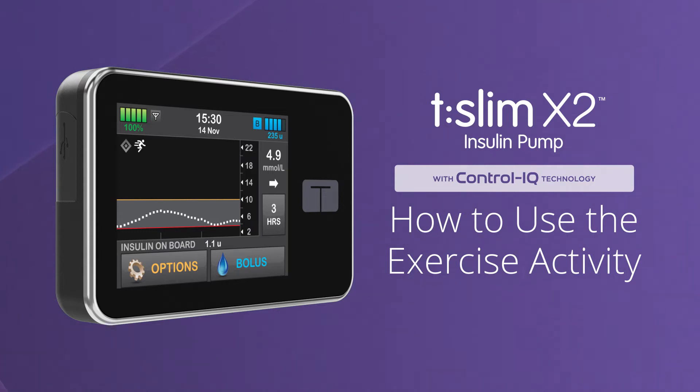Welcome! We're excited to show you how easy control can be while exercising using the Exercise Activity feature of Control IQ Technology from Tandem Diabetes Care. To learn about how to use Control IQ Technology while sleeping, or without using any activity settings, please watch our other videos.